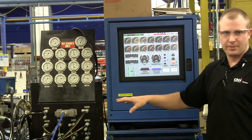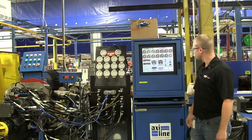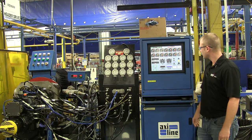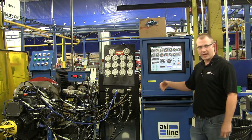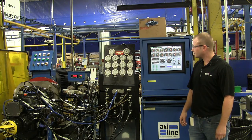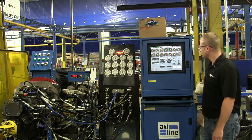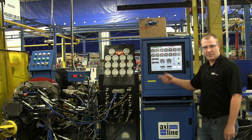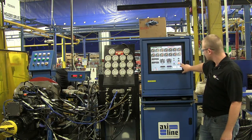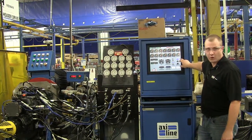Listen now as it picks up RPM. It's going to go through a break-in period. You can hear it kind of pick up RPM. Watch the shift lights — reverse, neutral, and forward.